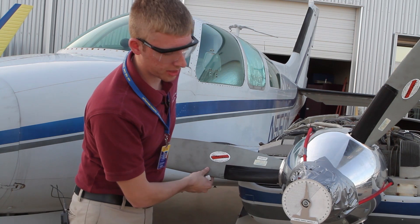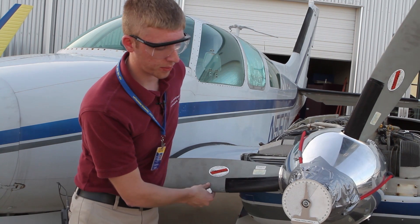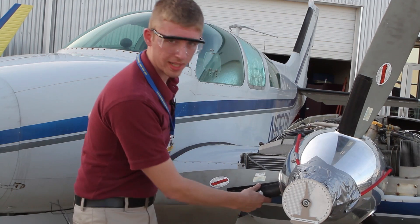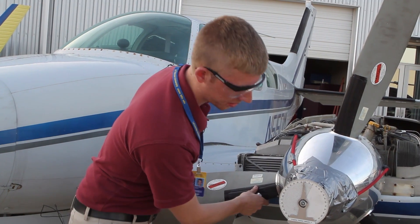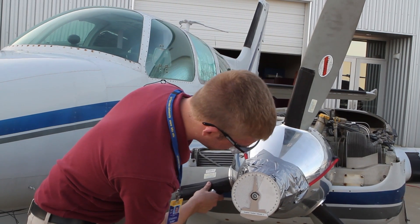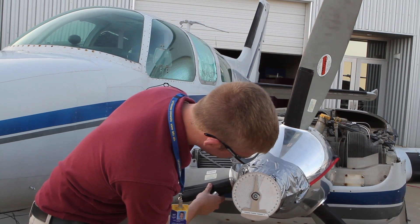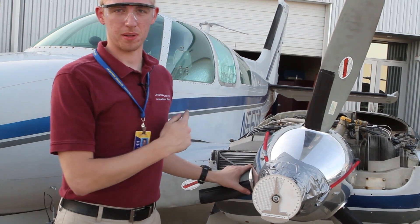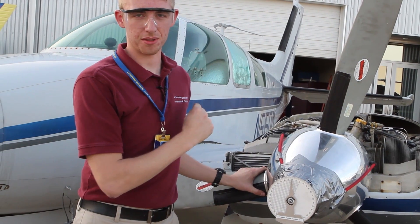So I rotate it in the direction of rotation to 20 degrees before top center. When I get really close I will bump the propeller so I can get it as accurate as possible. Now the engine is in the position to fire on cylinder number one.